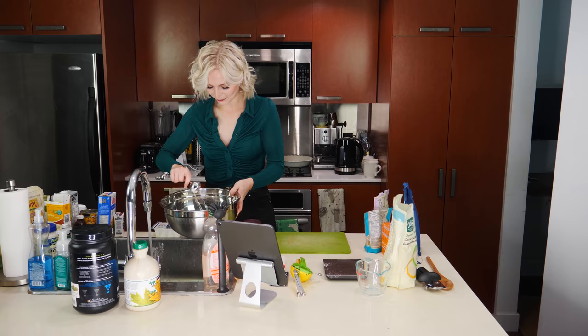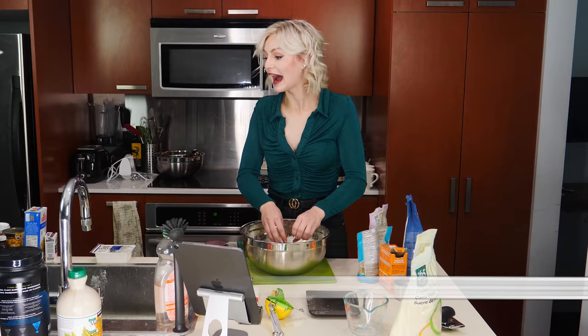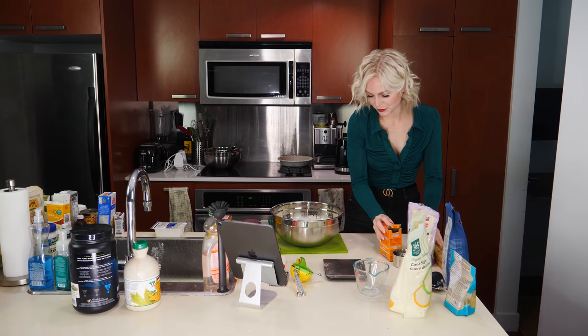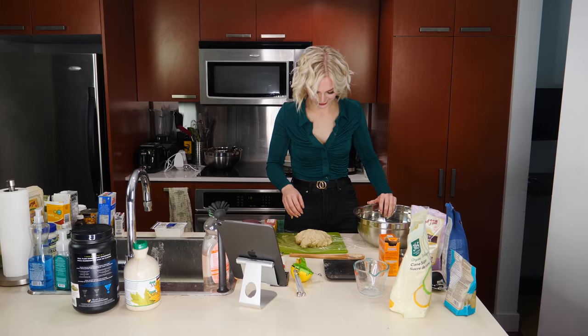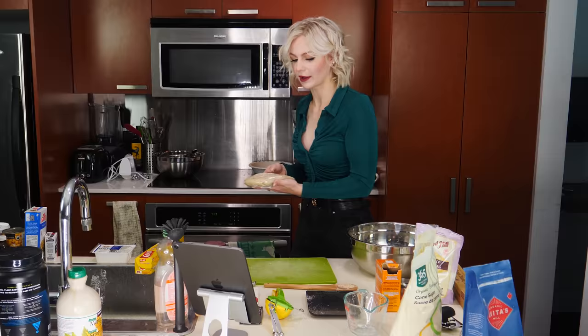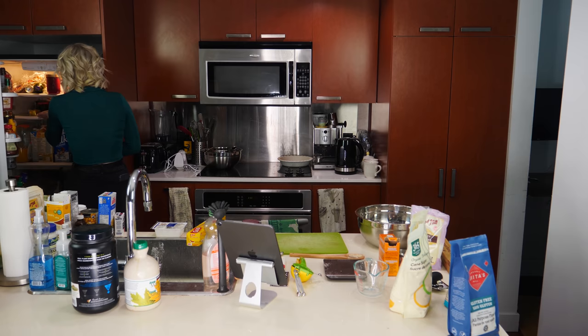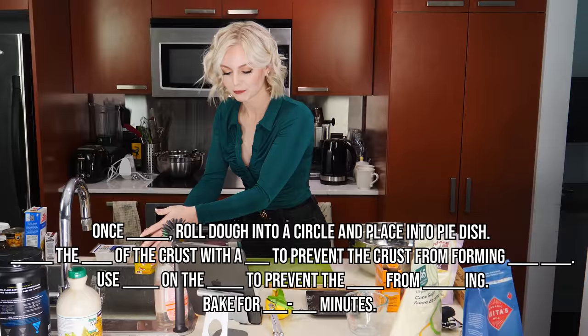One, two, three, four, five, six — this is looking promising. Wrap dough in blank, place in blank until blank — I think it's probably saran wrap. I actually think I'm doing a good job, it's going really well. I feel like it needs warm water — we're not gonna measure it, just add a little bit. Crust done, I'll put it in this and wrap this up. I'm gonna put it in the fridge because I feel like it needs to cool. Once blank, roll dough into circle and place in pie dish.